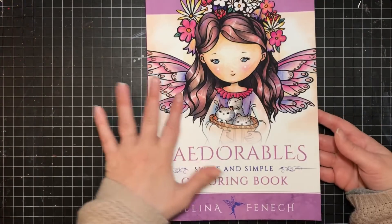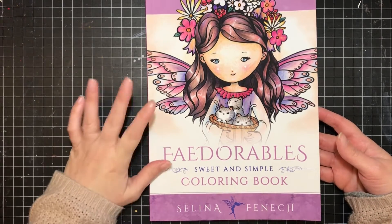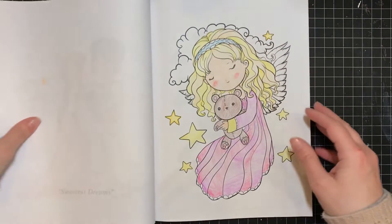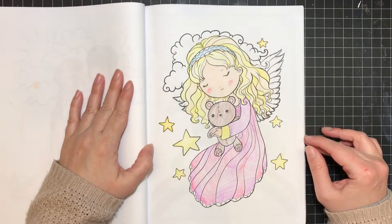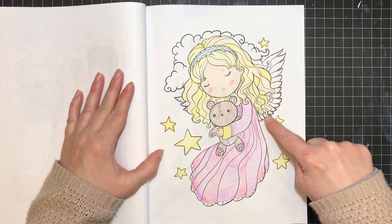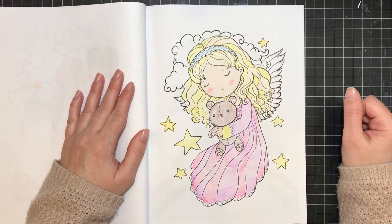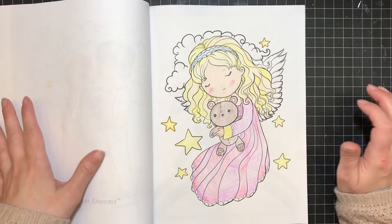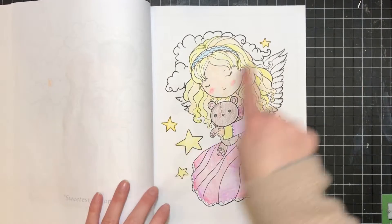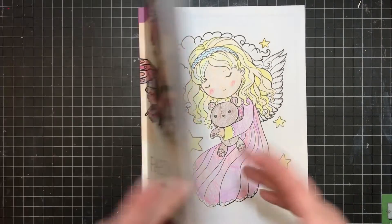First, my daughter had asked me to share her coloring page. She's been coloring in this Feydorables coloring book by Selina Fennec, which is an adorable book, and she did this page. She was so proud of it — she's got a little bit of shading on the wings, little cheeks, and on a couple of the stars she did a little bit of an outline. So yeah, there's her cute page.